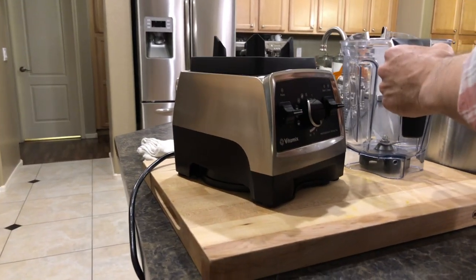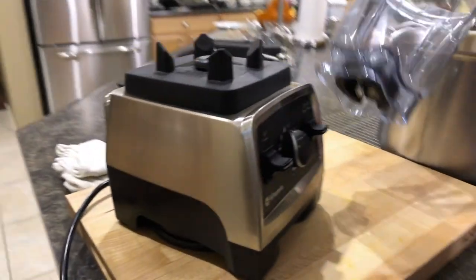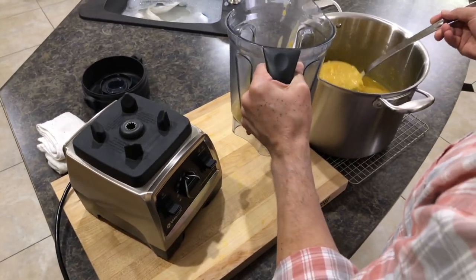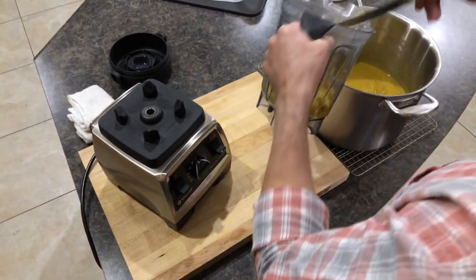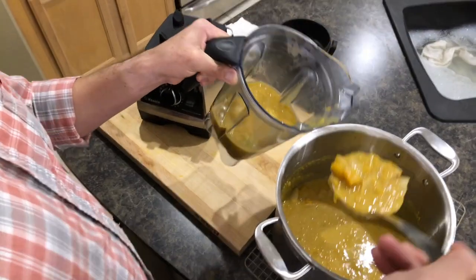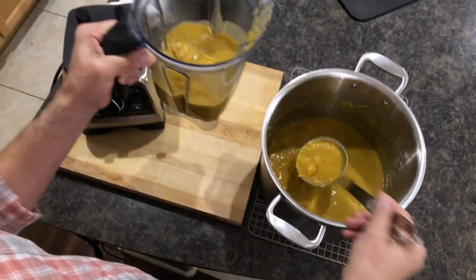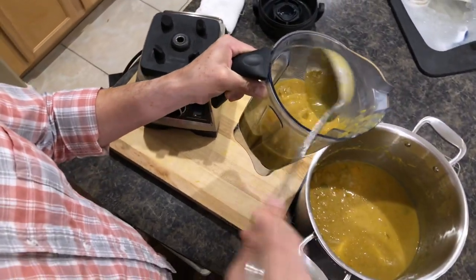Now that our soup has been simmering and the pumpkin is very tender, we can run it through either a regular blender or an immersion blender. You'll have to do this in a couple of batches. Go ahead and ladle the soup right into the blender jar — about that amount, maybe a little smidge more, but you don't want to overfill it.